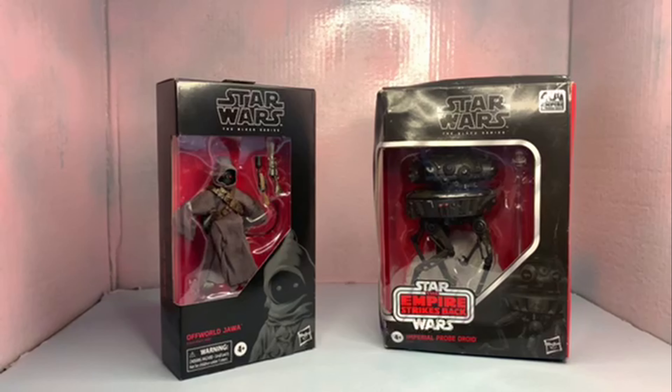What's up everybody, Rowdy Riles here today with another action figure review. Today we've got two Black Series figures: the Imperial Probe Droid and the Off-World Jawa. Always love me some Black Series and Star Wars — that's my favorite thing — so let's get into it.